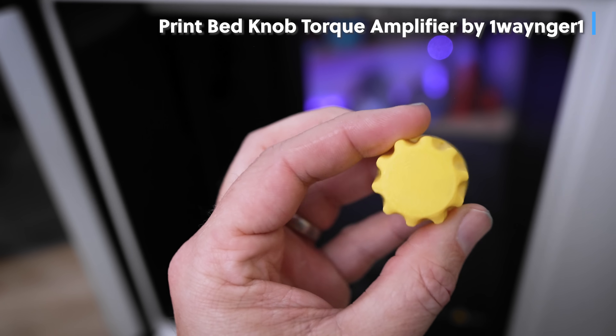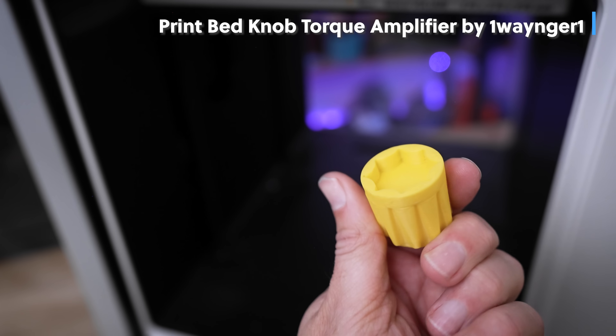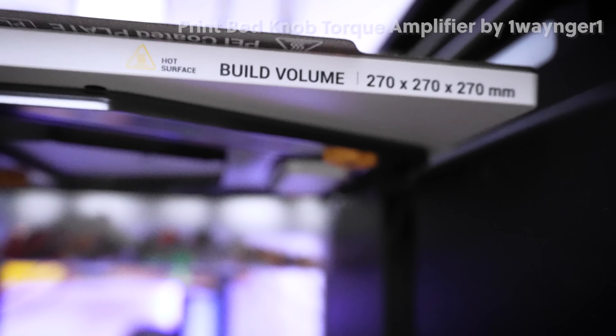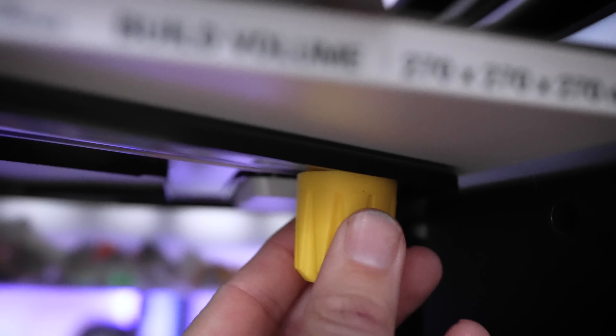Continuing with the inside of the printer, this is a tool you can print for anybody who's had issues with bed leveling. It lets you adjust those little knobs on the underside of the bed and get in there to make those adjustments perfectly.